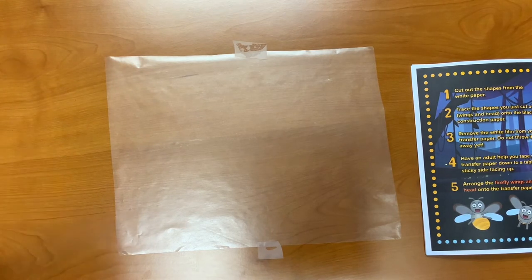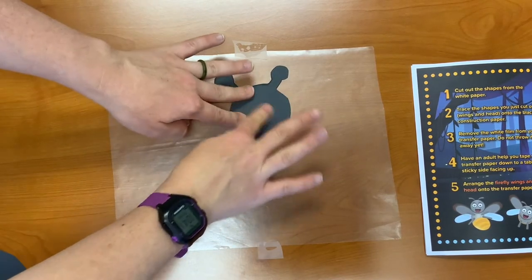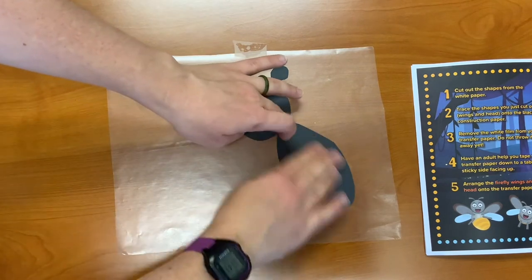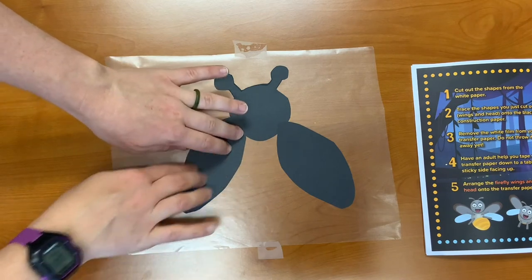Arrange the firefly wings and head onto the transfer paper. I'm just going to put the head facing up, one wing over here, and one wing over here.